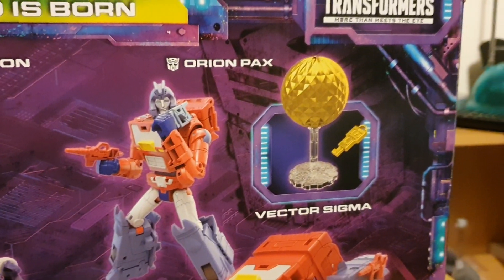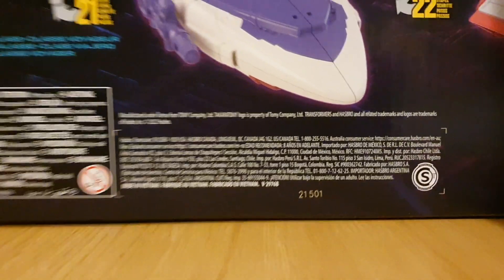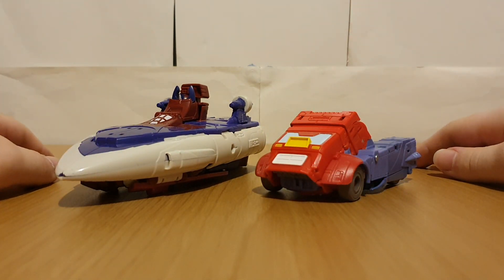Probably a reference to how the Aerialbots in this episode were created with Vector Sigma. I don't know, it's been a while since I've seen War Dawn — whether it actually appears in the episode I'm not sure. But Alpha Trion and Vector Sigma are both ancient Autobot characters, so we'll take a look at them later.